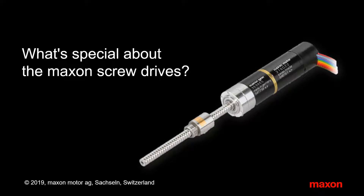Maxon spindle drives are ball and lead screws in combination with planetary gearheads. This presentation shows you the main features of this kit for machines and automation solutions.